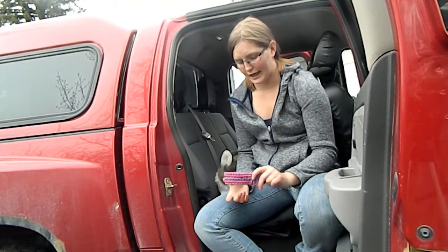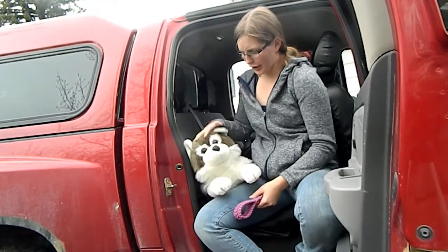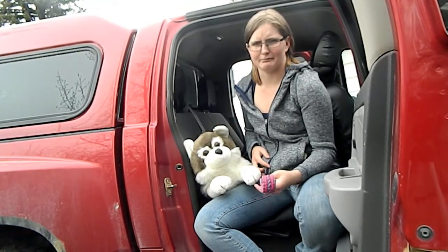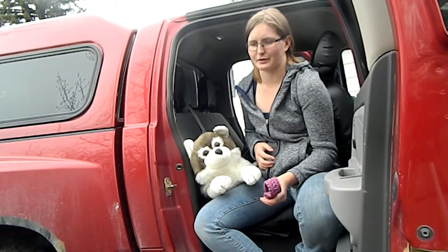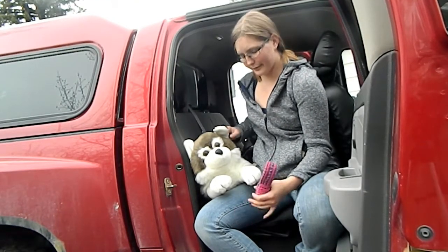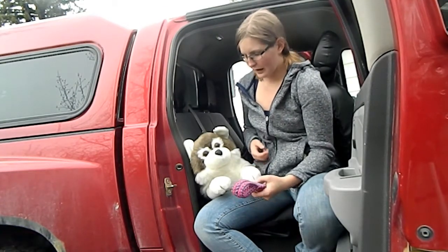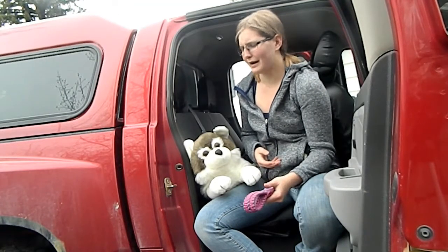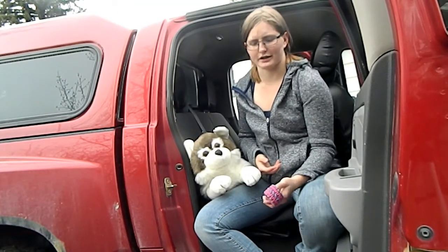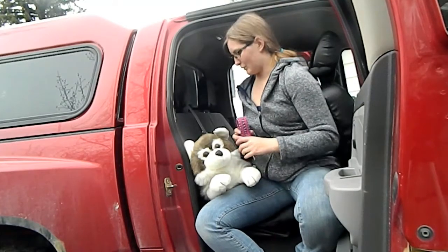It's not necessarily a brand new revolutionary product — a lot of other pet supply companies have similar products, so this is just our version. To demonstrate, we have Sparky here, our beautiful little plush husky. You've probably seen him on our Facebook page modeling dog collars. He fits a couple of the harnesses I have prototypes for, and of course he doesn't bark, growl, or squirm — so it's great to use him to demonstrate without a dog bouncing all over the screen.